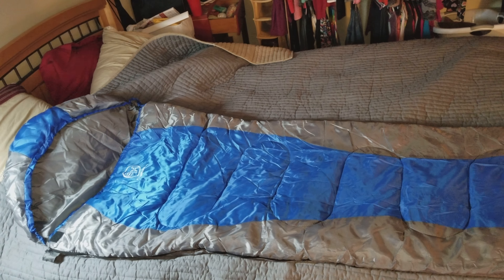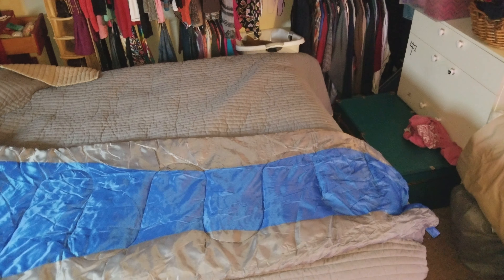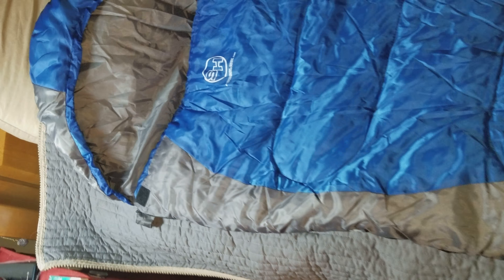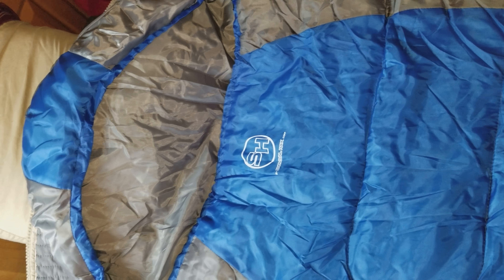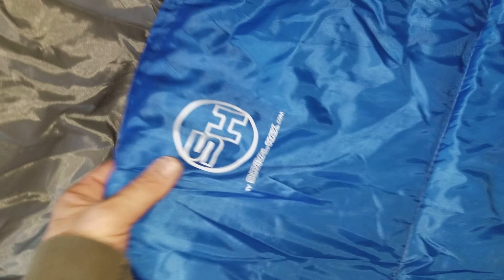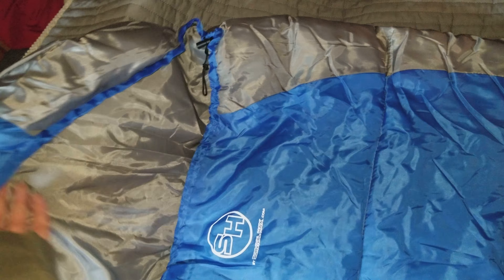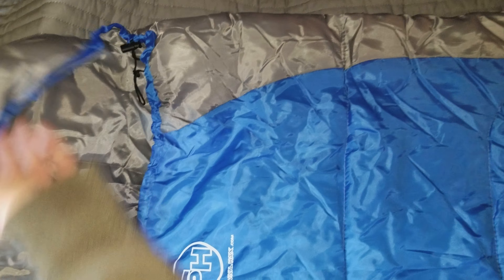I'm reviewing this sleeping bag by Survival Hacks. I really like Survival Hacks — they put out a lot of good stuff, and this is no different. It's a really nice sleeping bag. It's on a queen-size bed so you can see it's not little. The hood has a little drawstring so you can tighten it up.